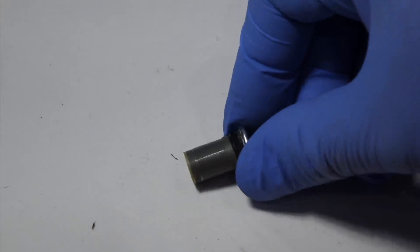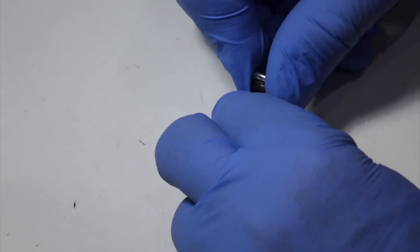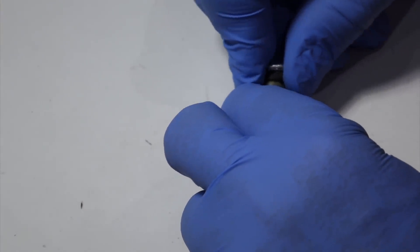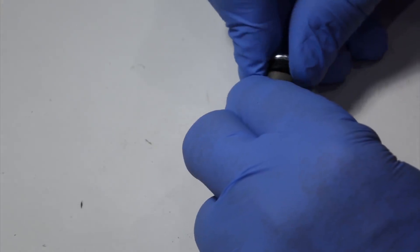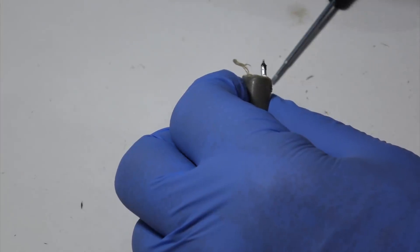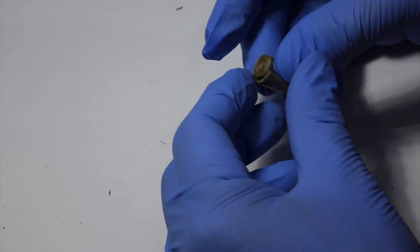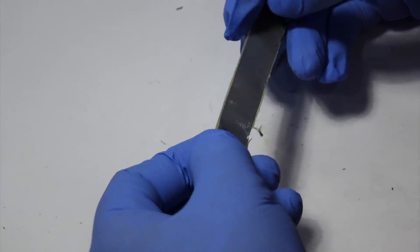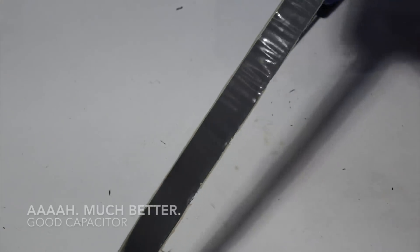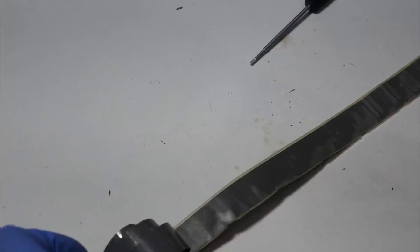That was the bad one. Now we're going to do our control — the good one. It's a lot harder to take apart, so at least the plug is in there way better. This one had a much better retention of the plug — there's one turn that seals it. This one looks way healthier, much better, and it separates into two.